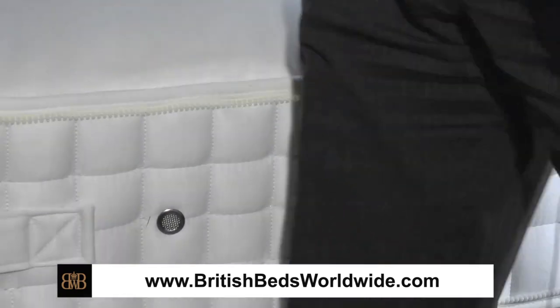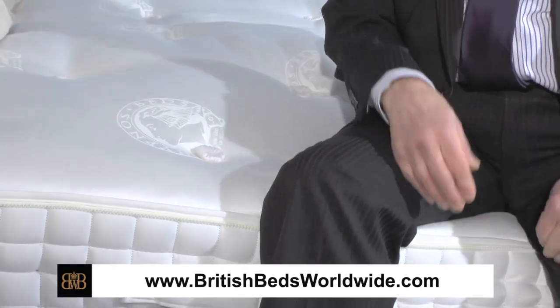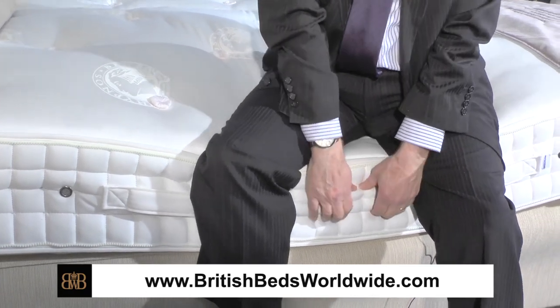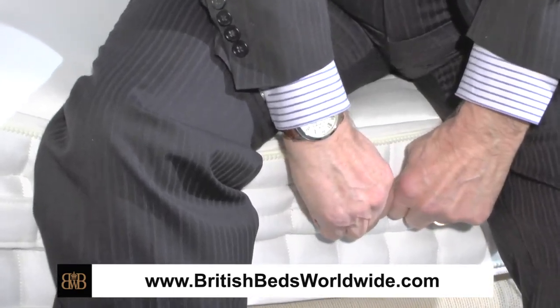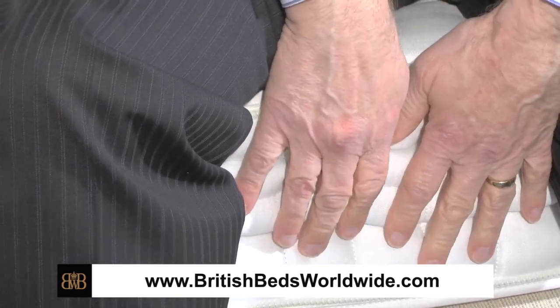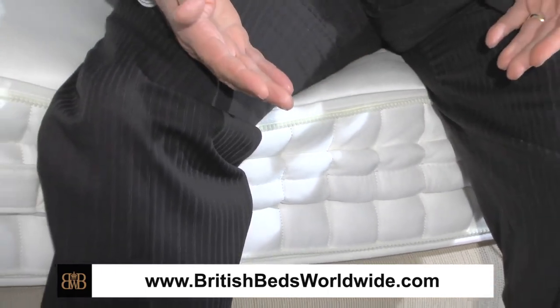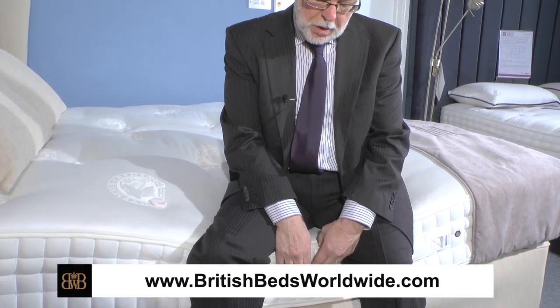If I sit on the edge of a normal cheap mattress, the mattress will bow out at the sides — notice this one does it ever so slightly. But if I try to pull the side of the mattress out, it just won't come out. That's because the side of the mattress is sewn into the body of the mattress to give the side of the mattress strength and longevity. So this mattress, although it sags underneath my weight — it's bound to because it's a soft surface — nevertheless the mattress will spring back into shape and keep its shape.